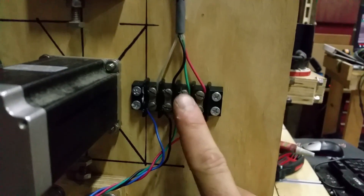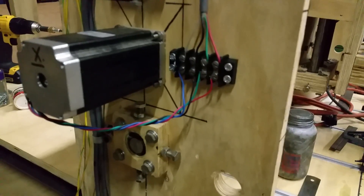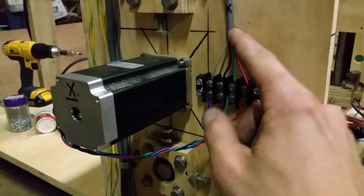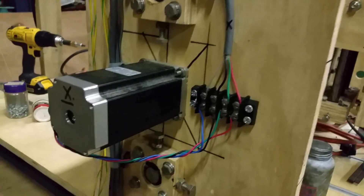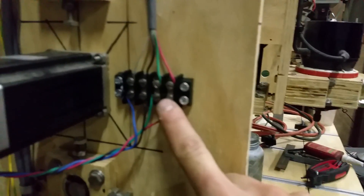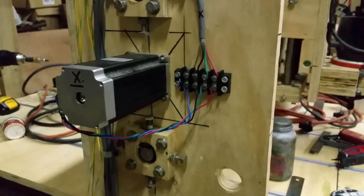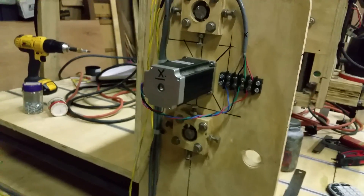I also added a breakout connector. The other day I had one of the motor couplers come loose and had to take it apart, which kind of sucked because I had the wires soldered and couldn't take the motor off to work on it on the bench. So instead of quick disconnects, I found a little four-pin breakout box and put one on each axis. Now if I want to run a quick multimeter test or take the motor off for maintenance, I can do it easily.